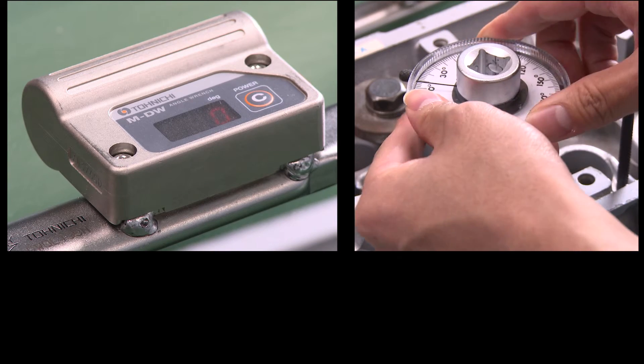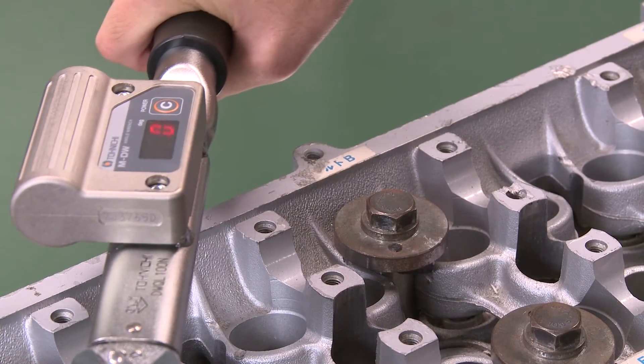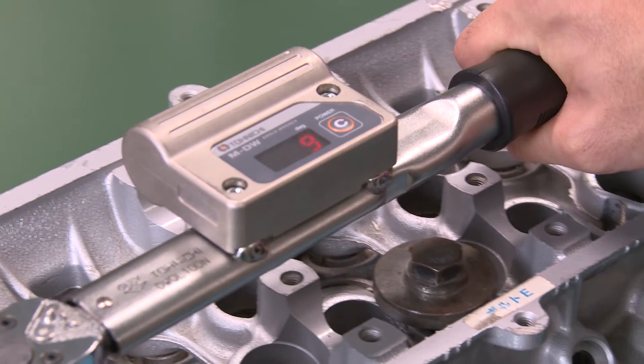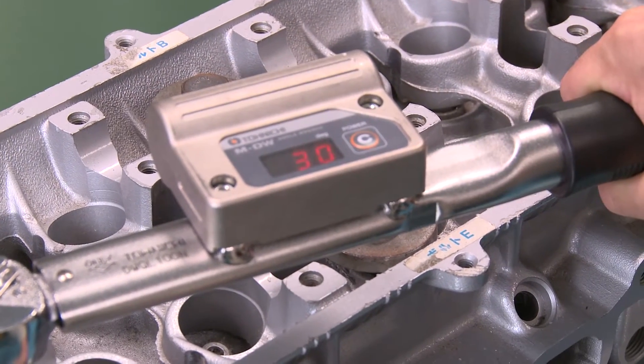Attach a socket and place the DWQL wrench on a bolt. When the snug torque setting is reached, the wrench gives a click sound. Then, the digital angle mode allows control over the applied angle.